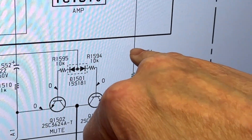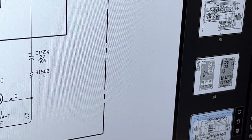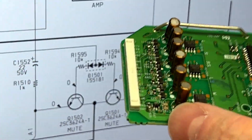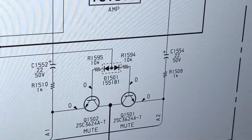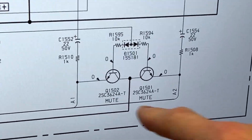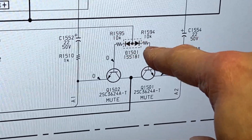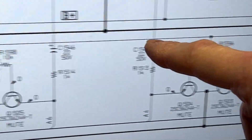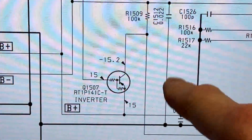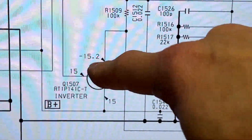C1554 — that's one of those electrolytics coming out of that board — and I've got no signal there. The muting circuit is just right there in the center of your screen. You've got these double diode packs here. If we go all the way back along this line, we find the muting circuit coming up here. And this is Q1507. I've checked this.